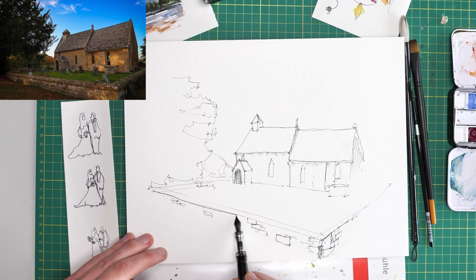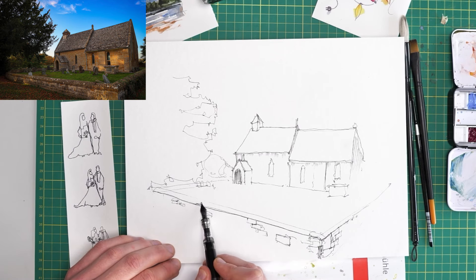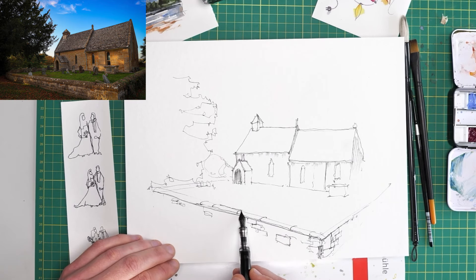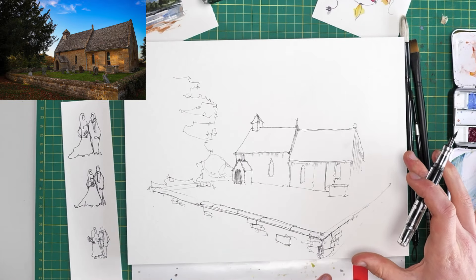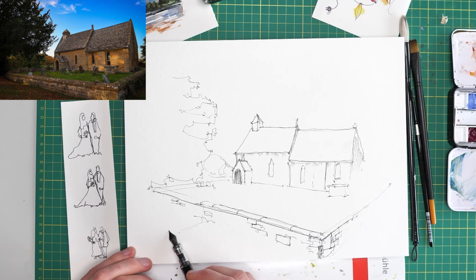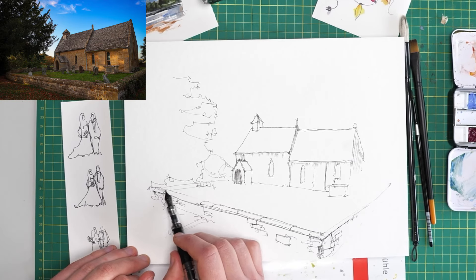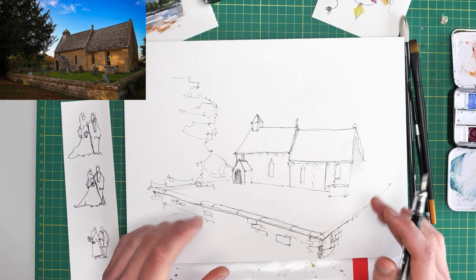I'm going to reinforce the top line of this wall and see if we can get a little sense of the curving stones — just a few curving lines, then joining them up on the far side. This bit I'm going to leave unfinished. I want this kind of sense of 'is it there, is it not' building in. Here we can add in the base of the wall, but again I'm going to leave it unfinished. We can always finish it later — to start with, let's just leave something to the imagination.